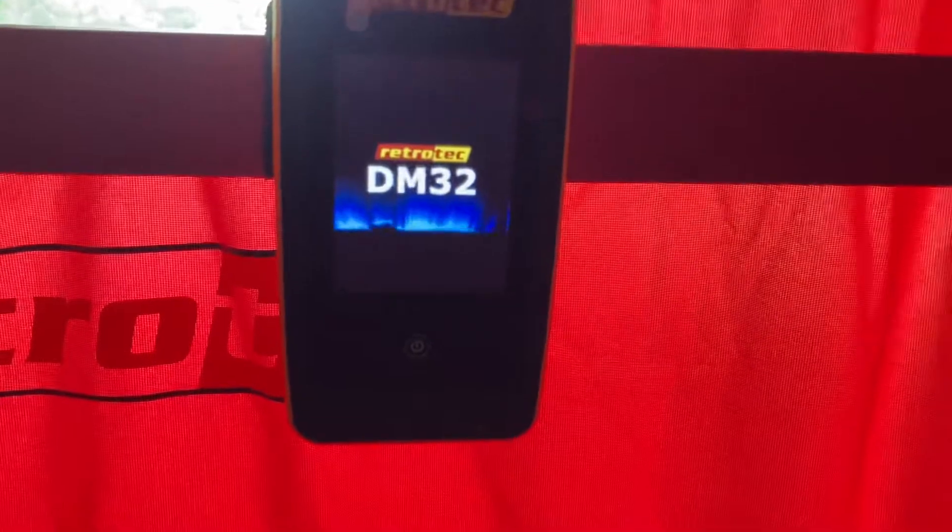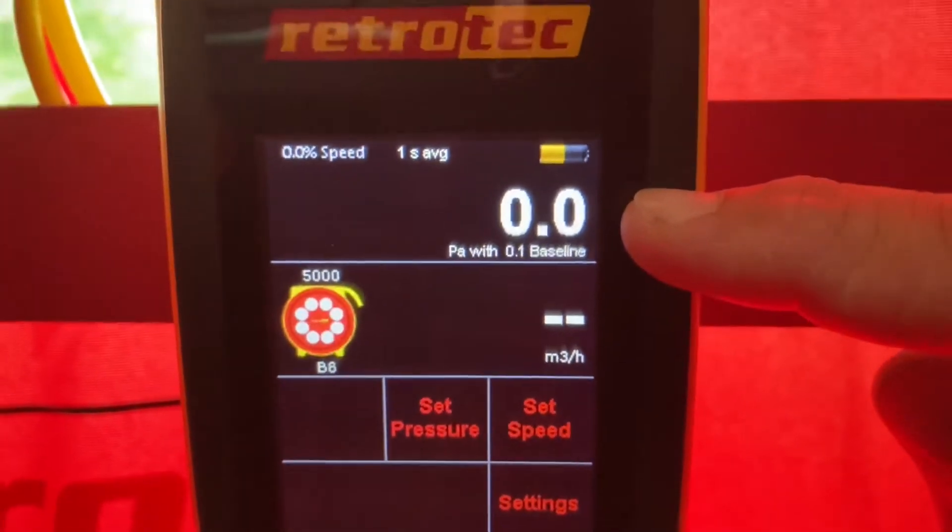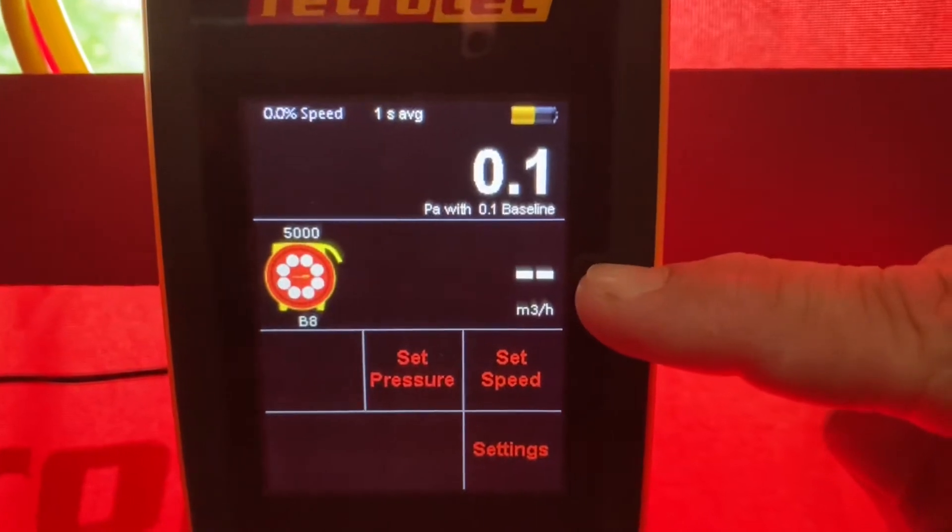Then we'll turn the gauge on. There's a home button just like your phone would have — push that and the gauge will launch. We want to make sure the gauge is set up correctly to read pressure on the A channel and CFM on the B channel.